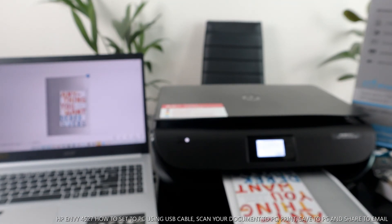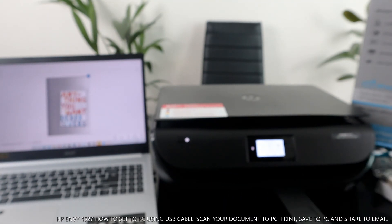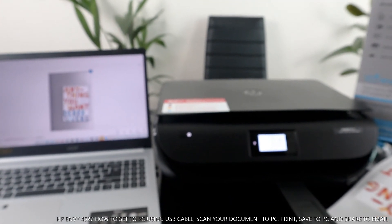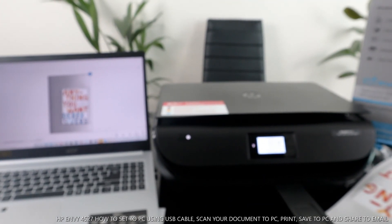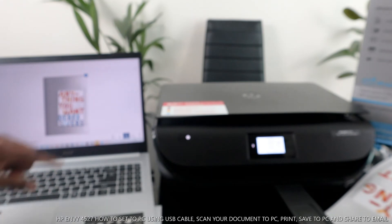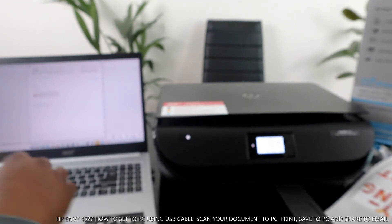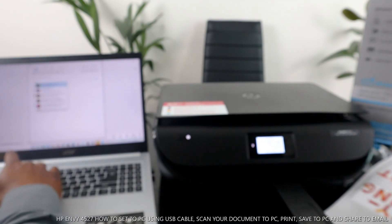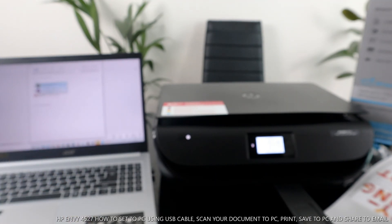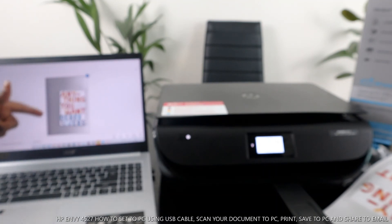The scanned document has printed out. Click OK from the scanner. If you want to share this document with others, click 'Share.' It will give you options — you can send it through email. Select email, attach your inbox, type the email address of the person you want to send it to, and click send. Right now we are sending this document back to my inbox.